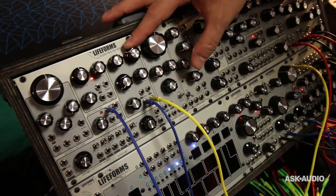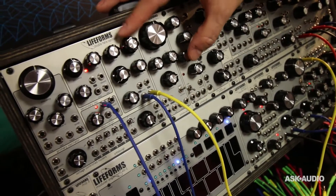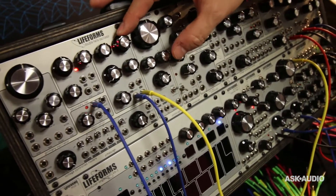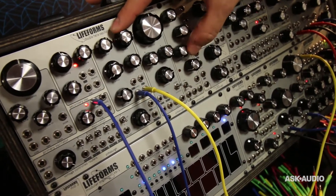We have our wave folder here. It's based on the Buchla 259 wave folder, so it's a very classic sound. We cleaned it up and tightened it for our purposes.